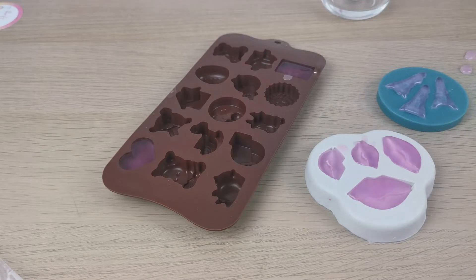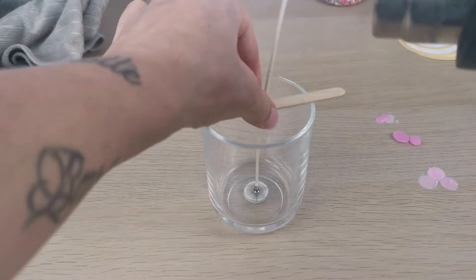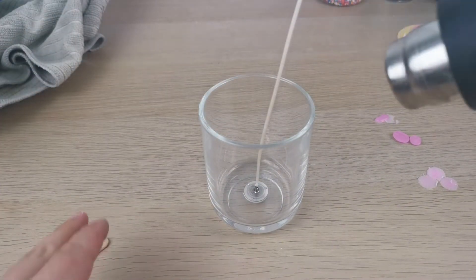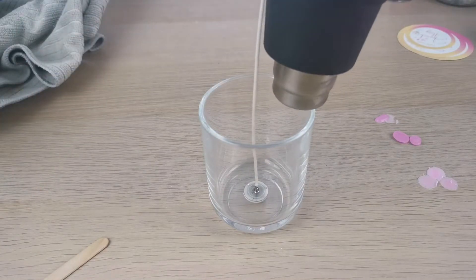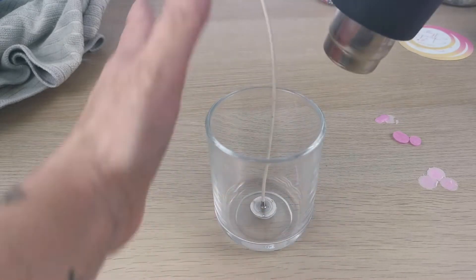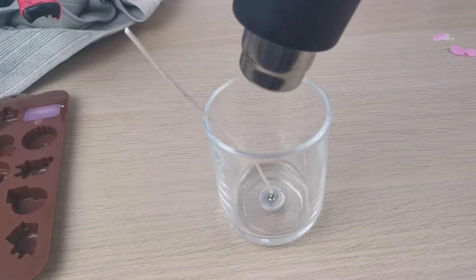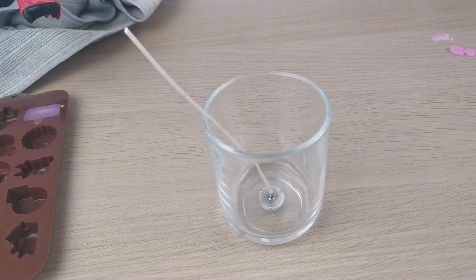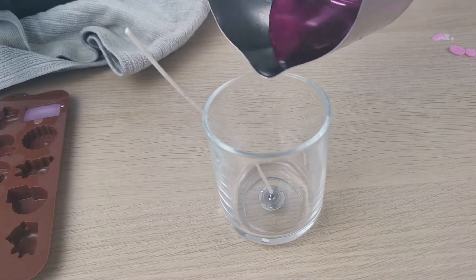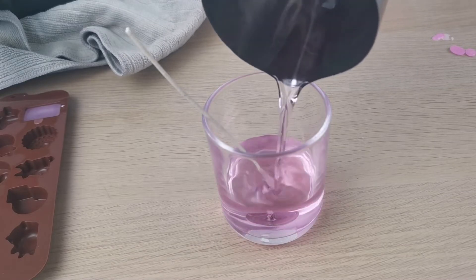The next step is to use my heat gun to heat up my glass. This is very important — please don't skip this. I started doing it maybe a couple of weeks ago and it makes so much difference, seriously. My candle looks so much better. I heat it up for a couple of minutes.